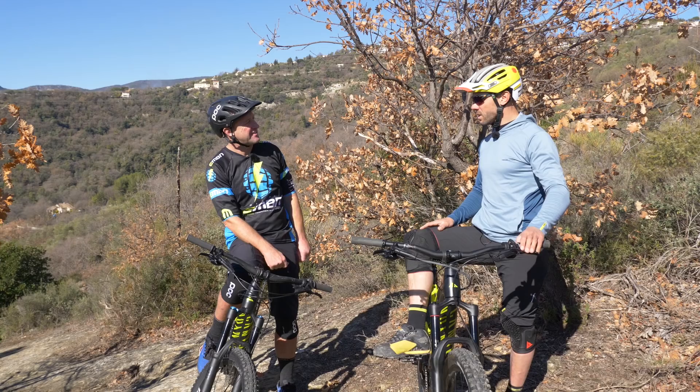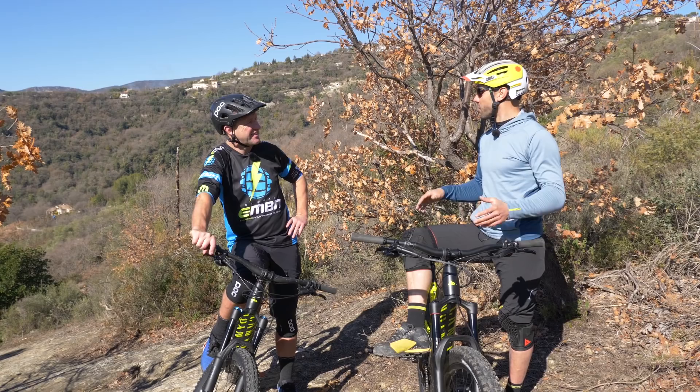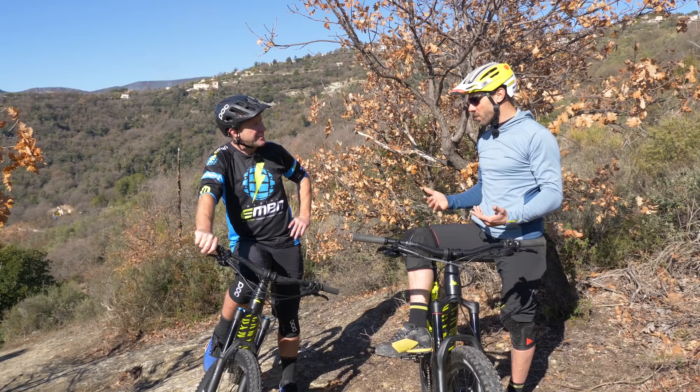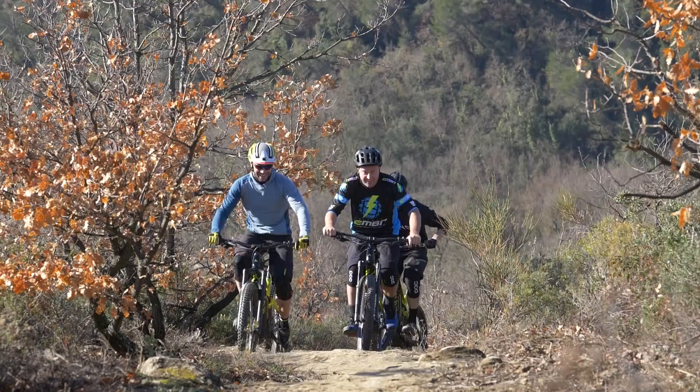On an e-bike, some people believe that because it's assisted, you have to do less effort, which is the case. For a certain category of rider, you can just take an e-bike and ride up — it's easier. But for riders a little more experienced, you'll be looking at a certain intensity on the climbs and the descents. When you ride enduro, you can recover on the climbs, focus on your breathing and take it easy.